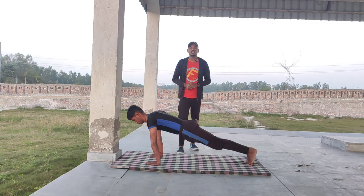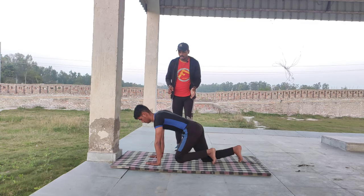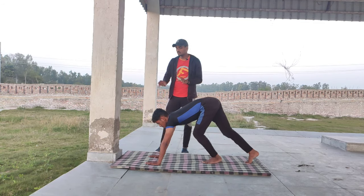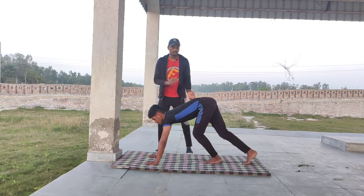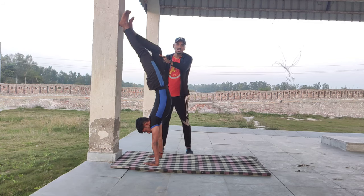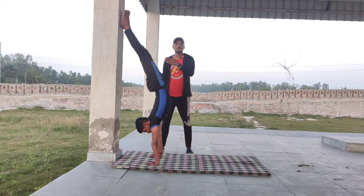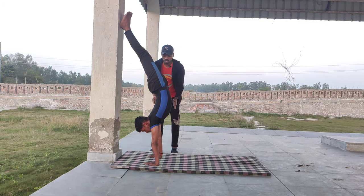After the first practice, let's start the second practice. The second practice is a wall handstand. Make a little gap between yourself and the wall. If you are taller, adjust the gap accordingly. Then jump your legs up and keep them straight against the wall. If you can't jump up on your own, get someone to help you.